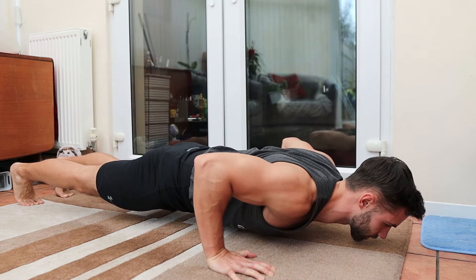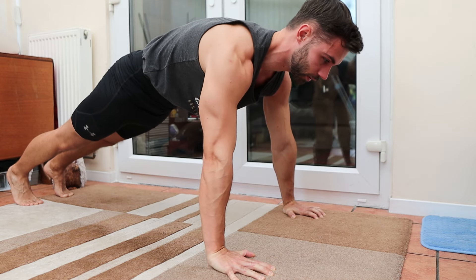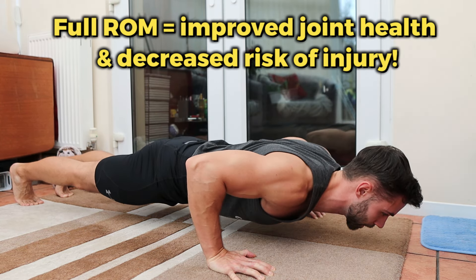And trust me, you will know the difference when you feel the muscle soreness the next day. Not only that, but we can improve our flexibility and joint health by focusing on using full ROM during training.